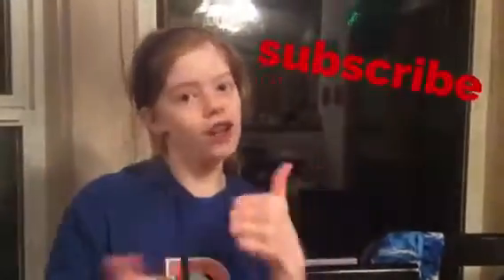Alright guys, I hope you smash the like button, chat in the comment section, ring the notification bell, and subscribe to our channel. We'll see you in our next video. Bye!